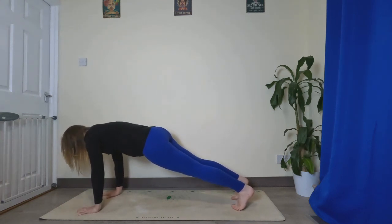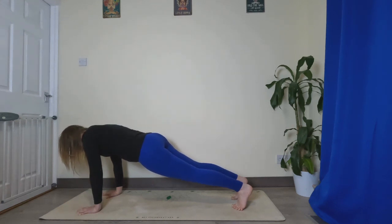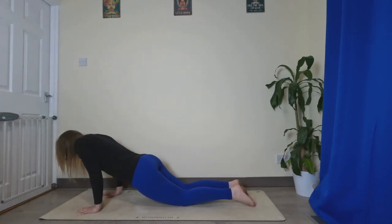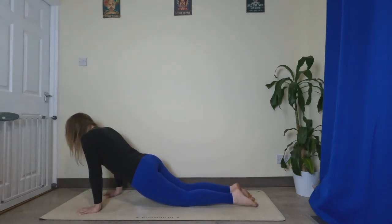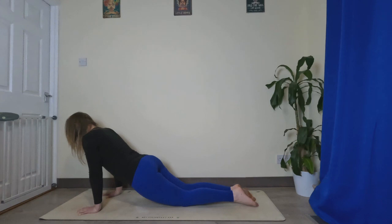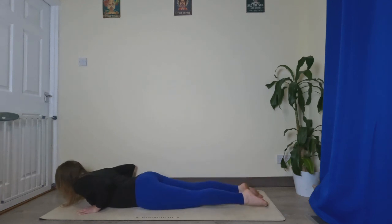Feet hips distance, turn your core muscles on here. Hold it — you can always lower the knees if you need to. Lower the knees and tuck the toes. We're going to lower halfway down, bend the elbows, keep the elbows tight to the chest, and push yourself back up. Two more times — down and up, down and up. Now come all the way down onto your belly, hands next to the chest.